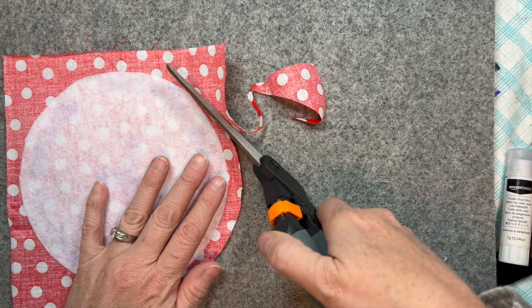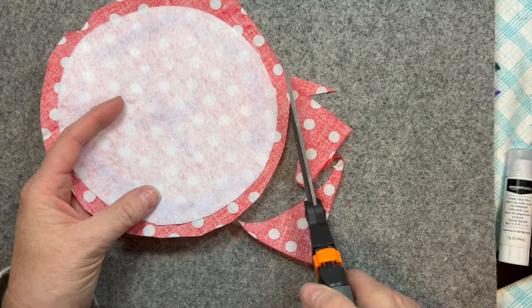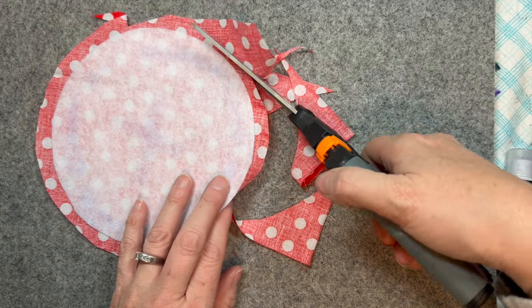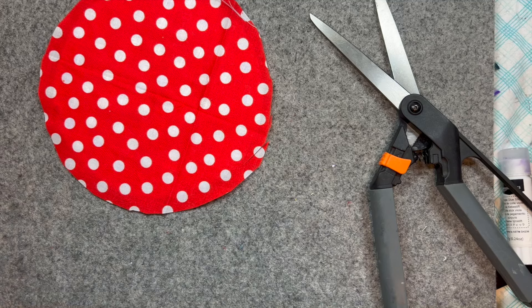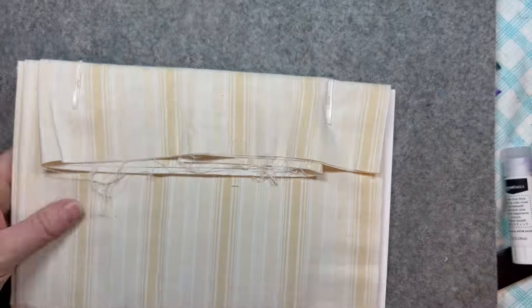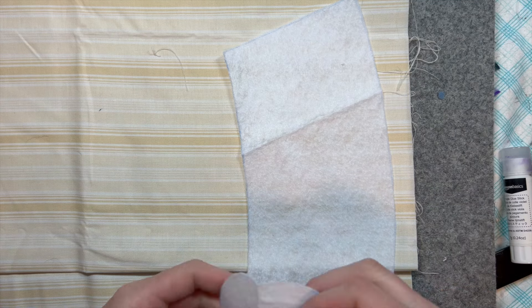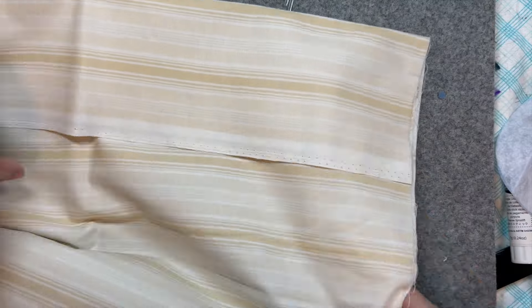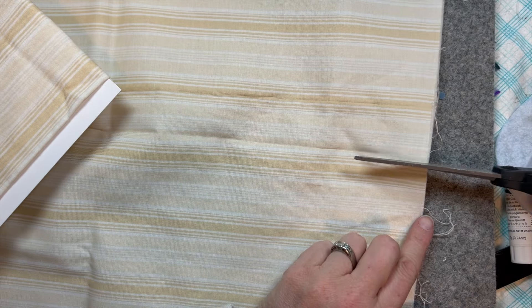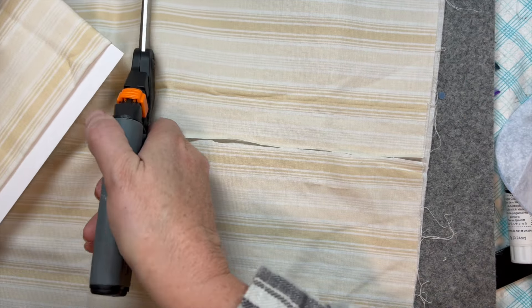I made a little mistake — I forgot that I needed to leave a little bit of a seam allowance, so I started cutting really close before I realized my mistake. But that's okay, once I get the needle and thread in there and sew it, it'll be fine. I've chosen this light colored striped fabric for the under part of the mushroom, the base, and I'm just going to take a minute to cut it out and glue it down.